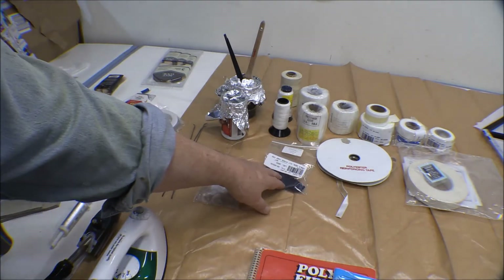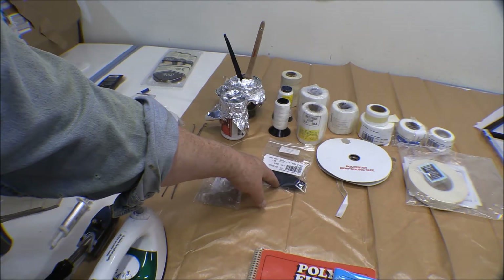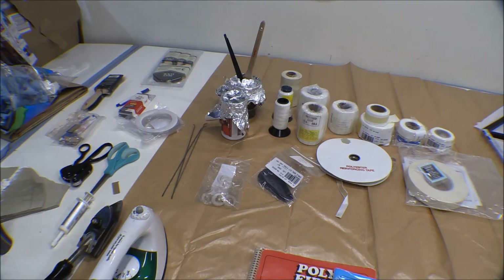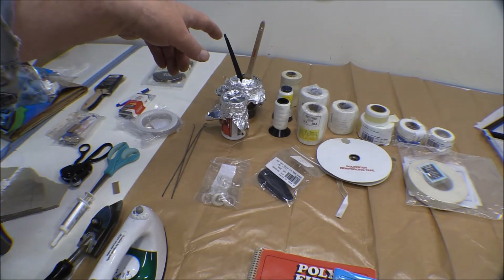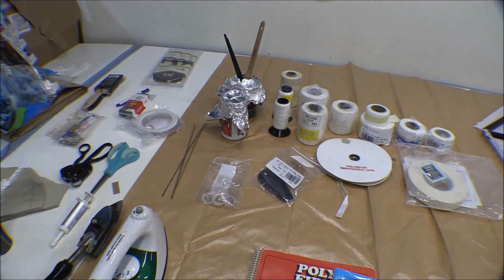These are some gussets that go on over the cable outlets where the rudder cables penetrate the side of the fuselage. There are some thick vinyl gussets and some doublers that go over that. Here we've got thread — this is sewing machine thread. I got two spools of it. That's what you sew the fabric together with when using a sewing machine to make the envelope for the fuselage. Behind it is rib stitch thread — flat rib stitch thread. There's also a round rib stitch thread somewhere.